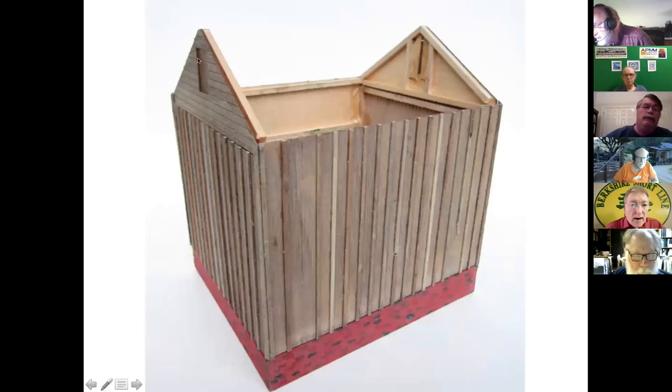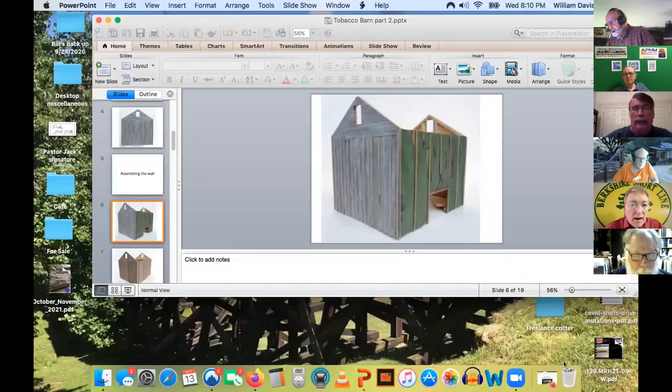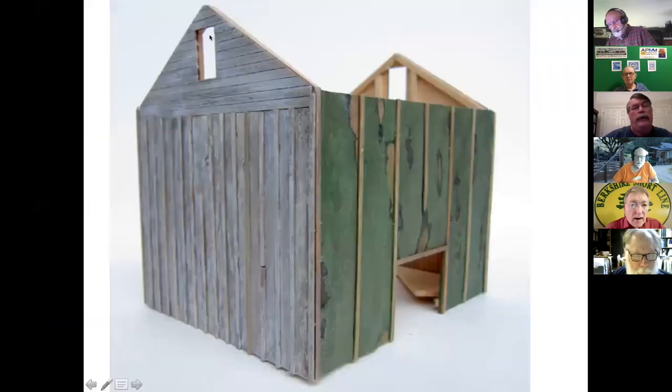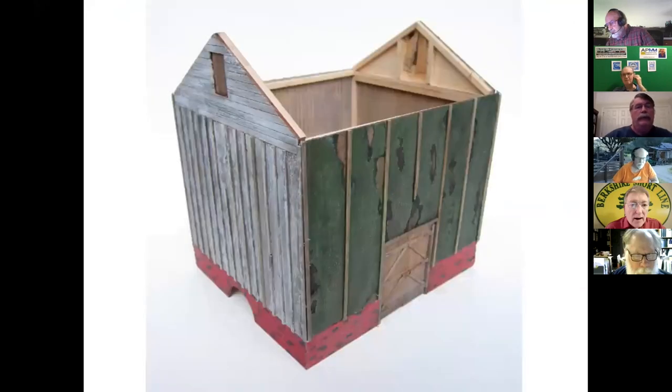One more thing — this little filler piece here on the wall. They had a piece of that Masonite-looking material there, so I added some strips behind it so that when I put it in, it would have something to support it, because otherwise there's nothing to support it. You can see that it just inserts slightly, but over here are the little support pieces behind it to hold it in place.